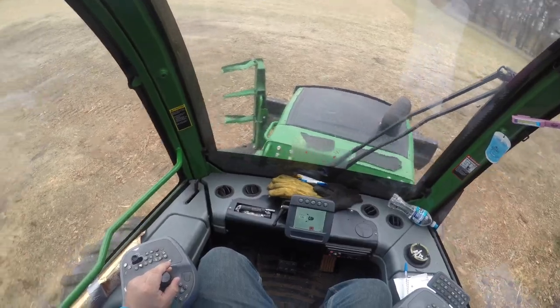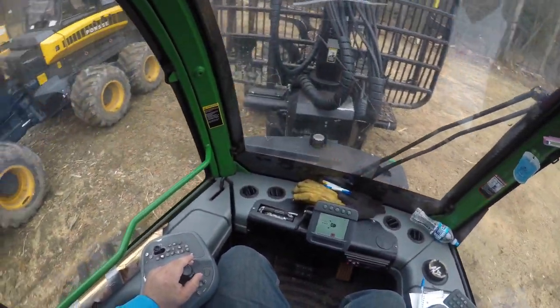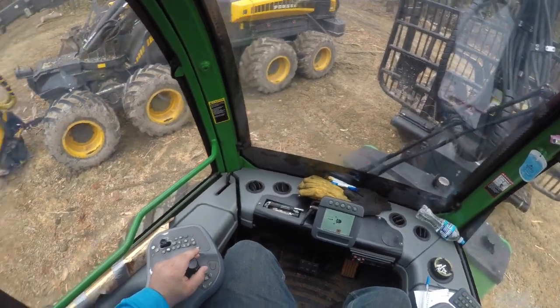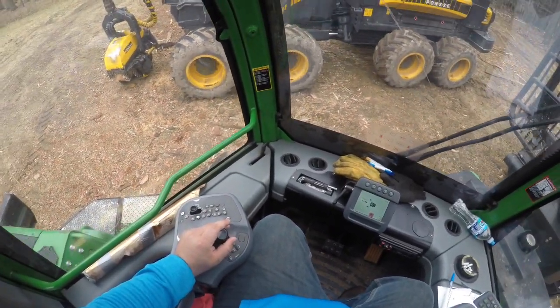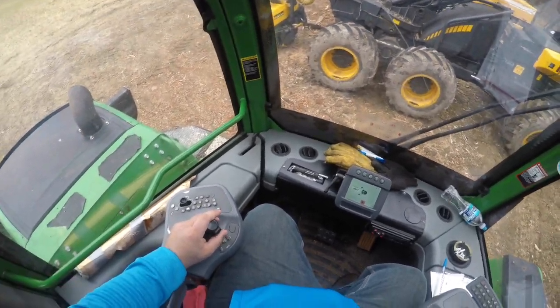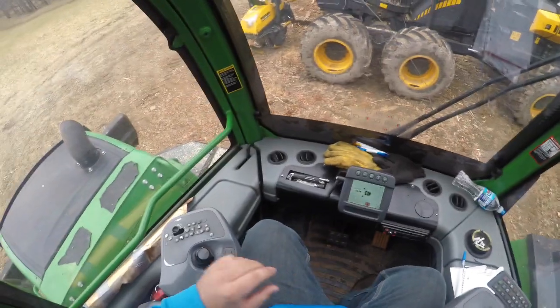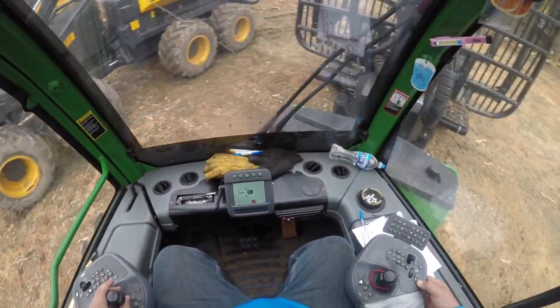Now go the other way and take it all the way around. When you're about three-quarters of the way there, start slowing it down and just thumb it until you hit that stop. Now it's logged in — that's my radius. Now you've got to swing it all the way back around.